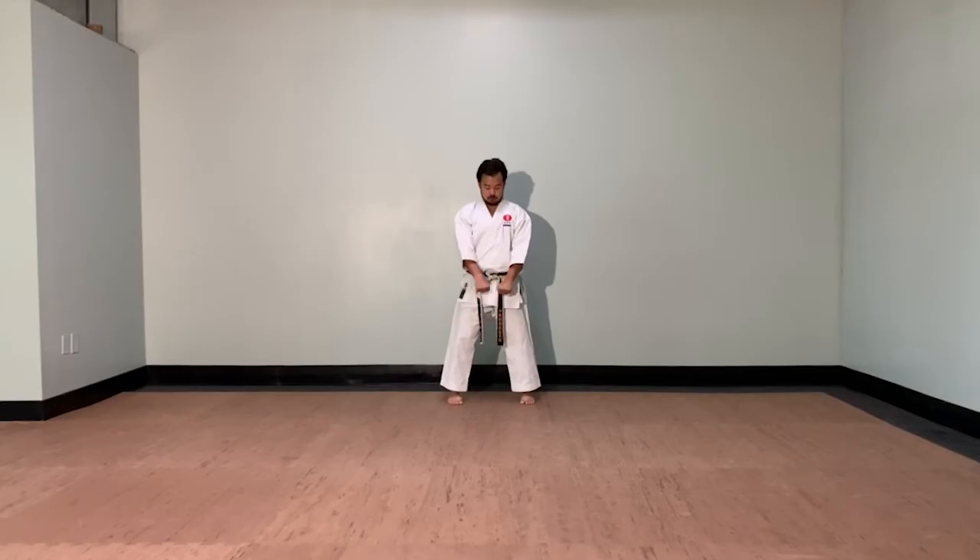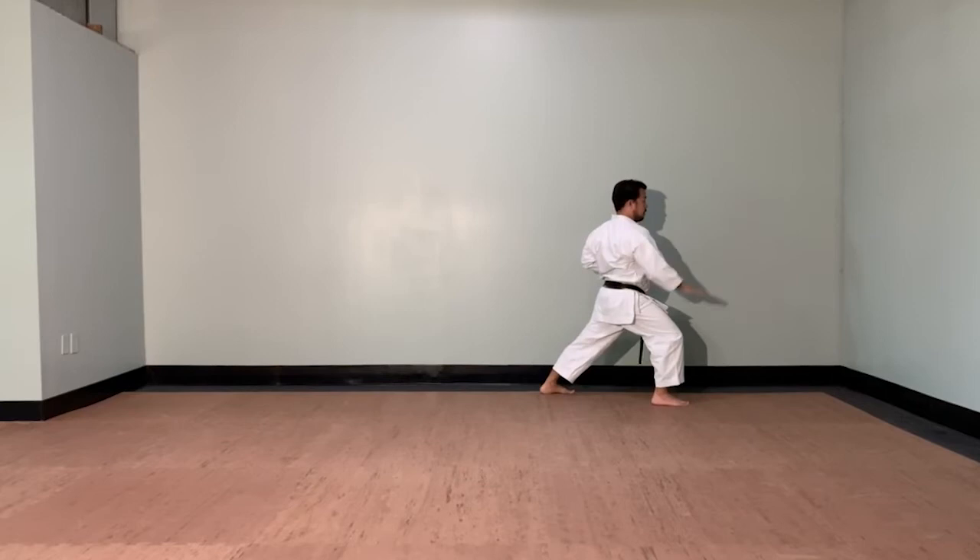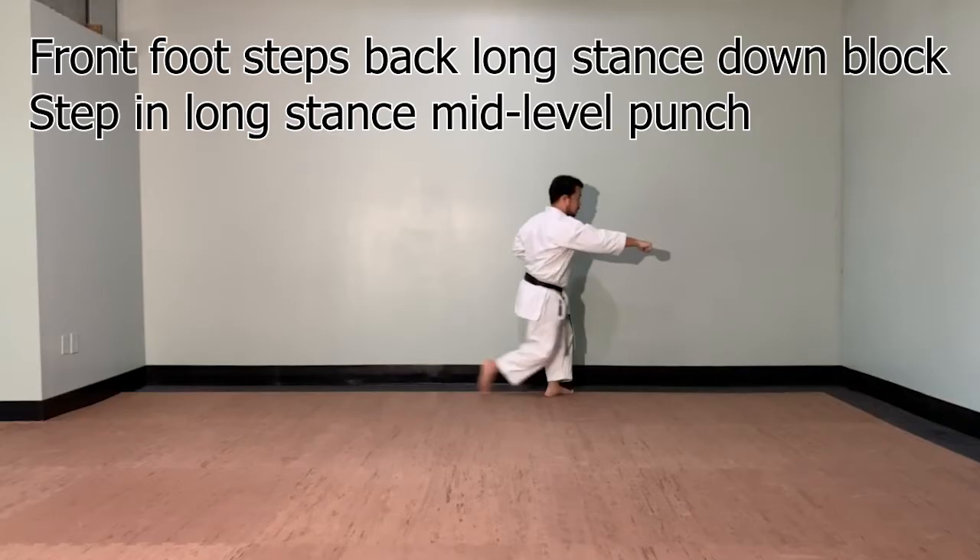From here, your left leg is going to go to the left. Zenkutsu-dachi, downward — gedan uke. Stepping in, oizuki. Zenkutsu-dachi, chudan punch. Front foot is going to step straight behind you. Same thing: Zenkutsu-dachi, gedan uke. Again, stepping — chudan punch, oizuki.